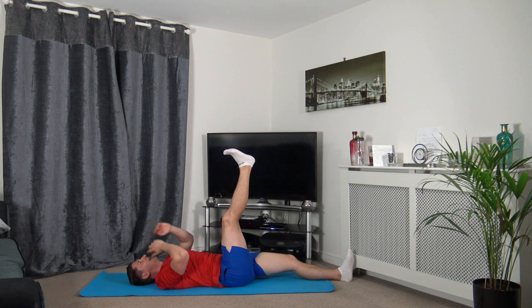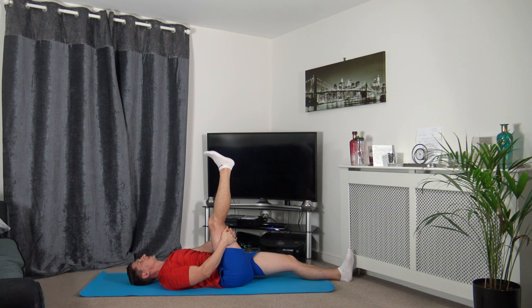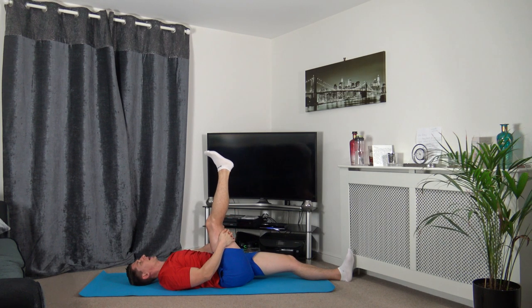We're going to take the right leg up towards the ceiling. We're going to have the arms going around the back of the hamstring and bring the knee towards the chest until you feel the stretch in the back of your leg. After three, we're all going to take a deep breath in together, and when we exhale, we're going to bring the knee towards the chest a little bit more. You should feel the stretch in the right hamstring, which is in the back of your leg.